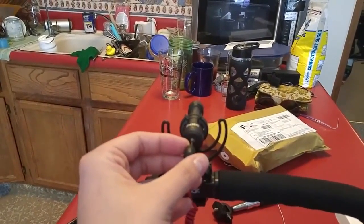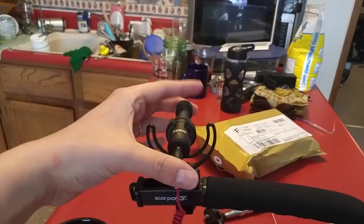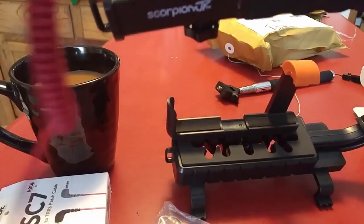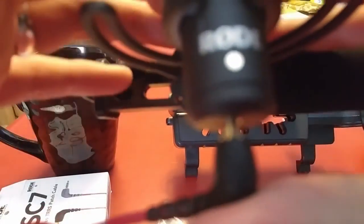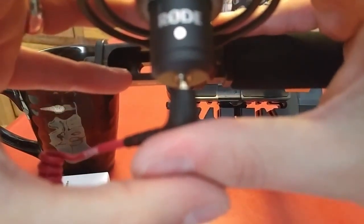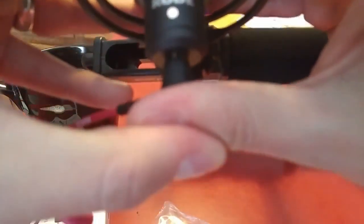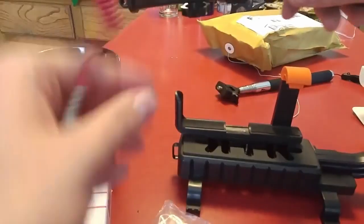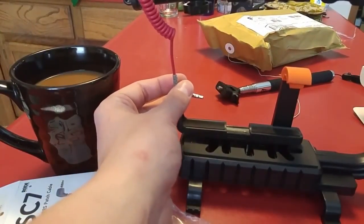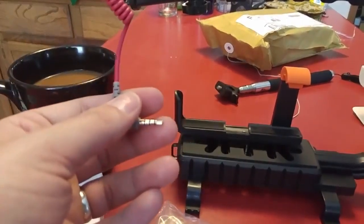This is going to go into — this is a bit weird doing it in view of the camera — that plugs right in there. Make sure you got it — pop — and then my phone will be right here, and that's what I'll use to record.